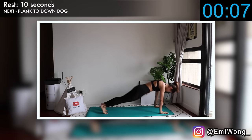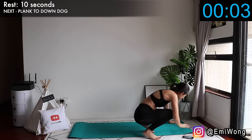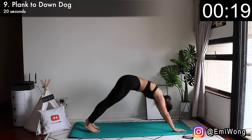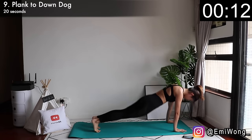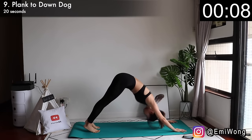Ninth is plank to down dog. From high plank position, press your arms into the floor, hip up in the air to form an upside-down V — this is your down dog position. Alternate between the two. Keep breathing, keep moving.